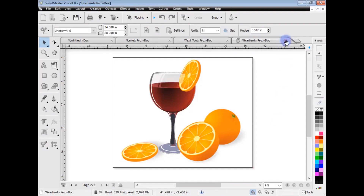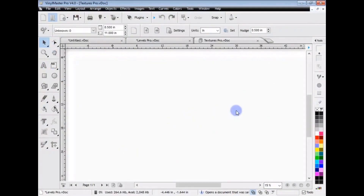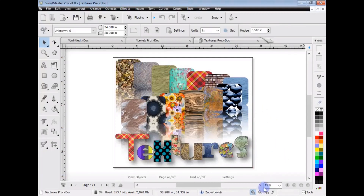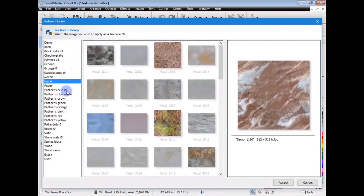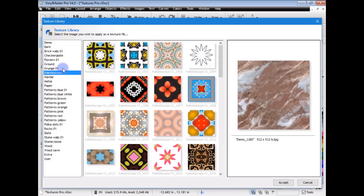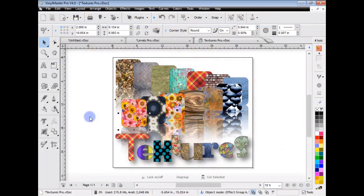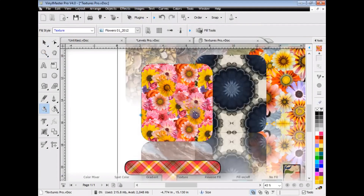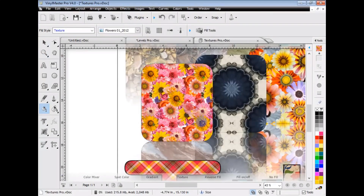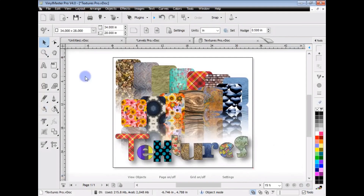Similar to gradients, you've also got textures. Opening up the textures, you can see these texture fills. Going to wireframe shows these are just objects filled with textures. Coming to textures in the fill panel, I get a preview of all the textures - there are over 1,100 in Vinyl Master Pro. I select one, see it in the preview, click Accept, and it puts it into the selected object. Going to fill mode, I can adjust how that texture is positioned and how it repeats. Textures are another great feature of Vinyl Master Pro.